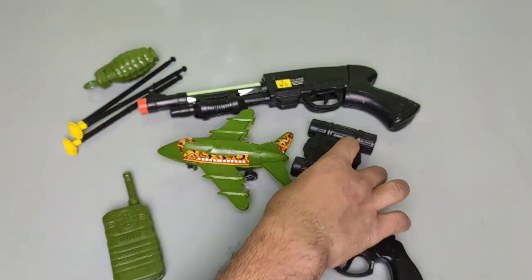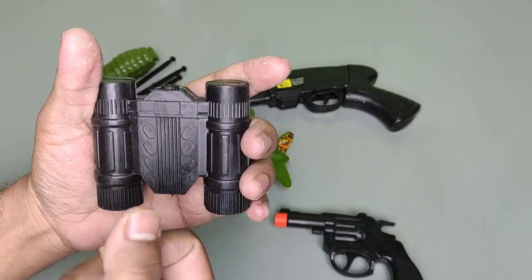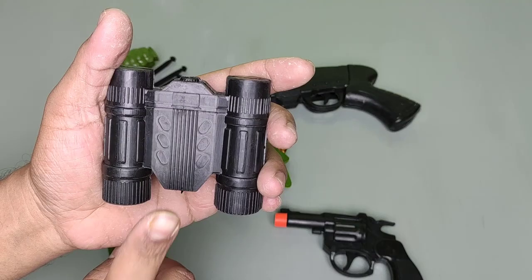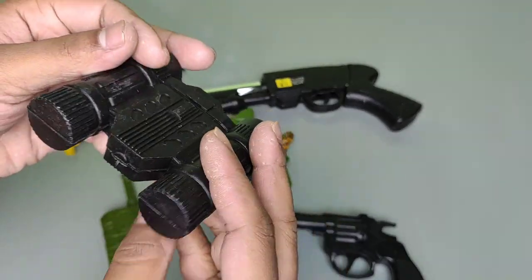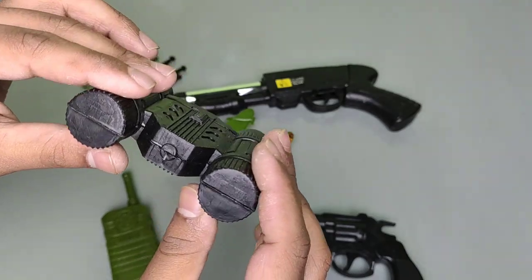This is a microscope. Oh, this is too heavy. This is a microscope — the army man uses this to search for the enemy.